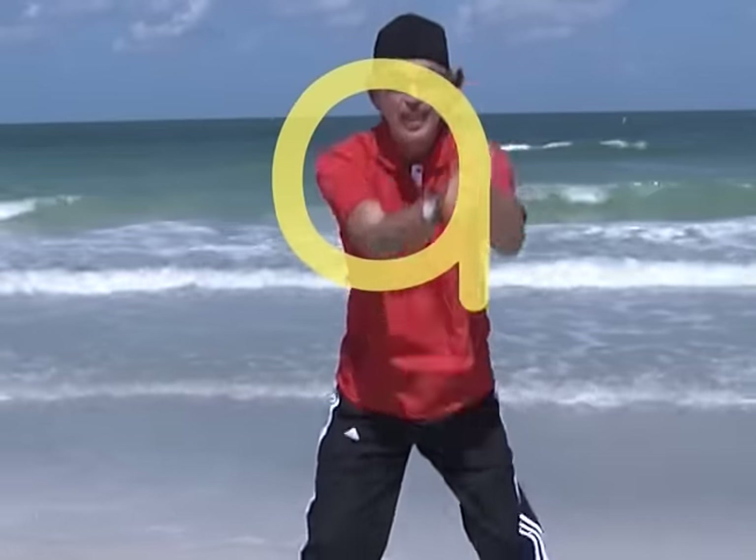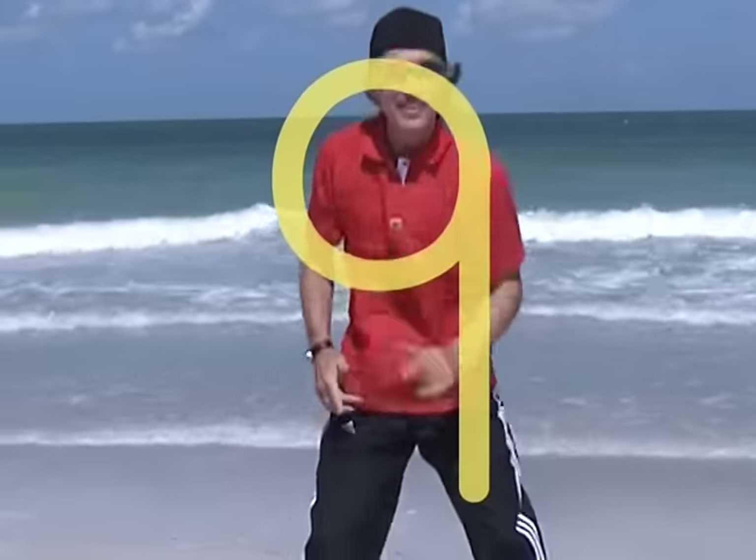Nine: make a hoop then drop a line, after eight it's number nine.